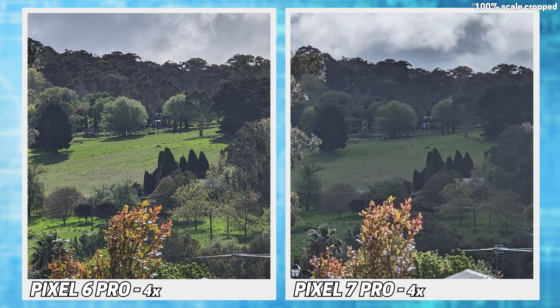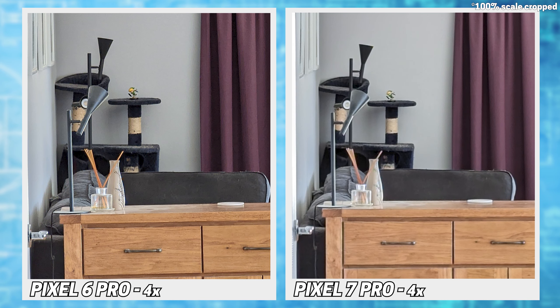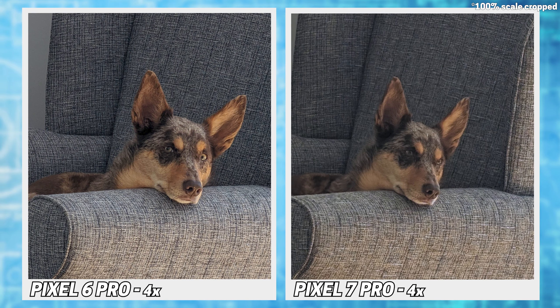Moving into the 4x range, as expected the 6 captures the better shots, as it's now using the optical lens compared to the 7's software guesses. Basically anything textured will be smoothed over a bit too much on the 7.